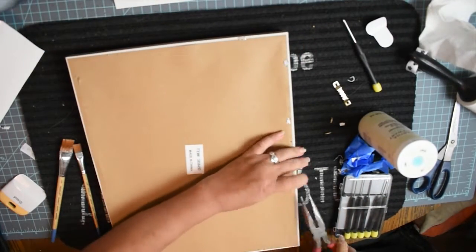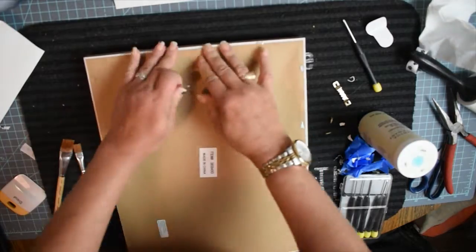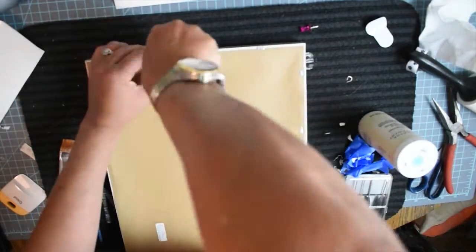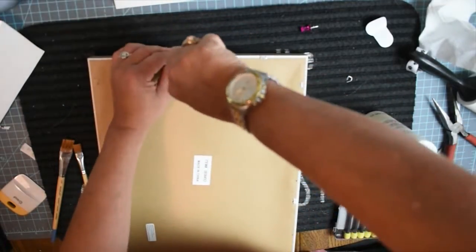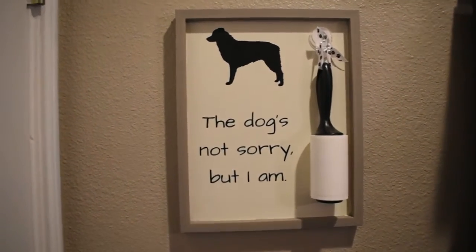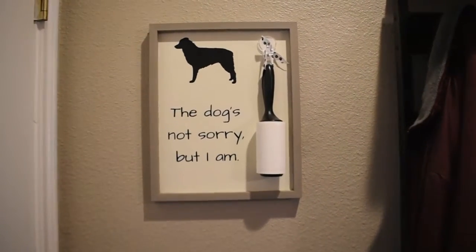The only thing I noticed after hanging it up is that one side is lighter than the other because the hair roller only hangs on one side, so I'll need to put something on the back to balance it out. But this is the final product and I think it's really cute. Because I didn't seal the vinyl with Mod Podge or anything, I can always peel it off and redo the words or add other dogs. I like it — what do you think?